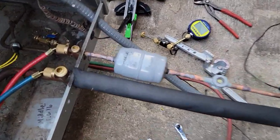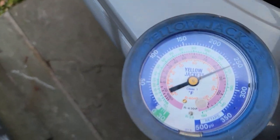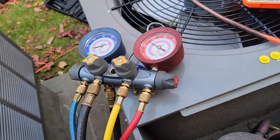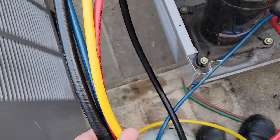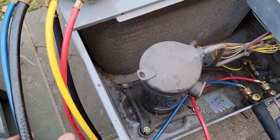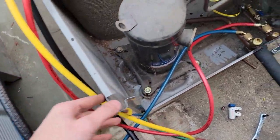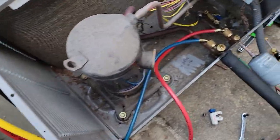Just got the second one brazed in and it's pressurized now to 250. I'll let that sit for a while. I pressurized with the analog gauges because the digital ones I have are the Bluetooth Testos, and the analog ones are easier — I have more hoses and I can do one side or the other. I like it.